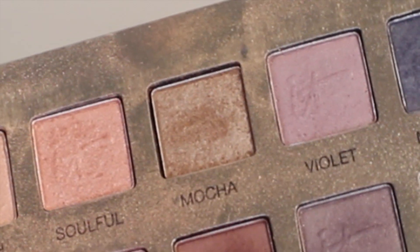Back to the shade Mocha and that smaller brush — I'm just placing this on the lower lash line, more on the outer two-thirds and just a little bit on the inner. Then I'm going to go back to my original fluffy brush and just fluff everything together.